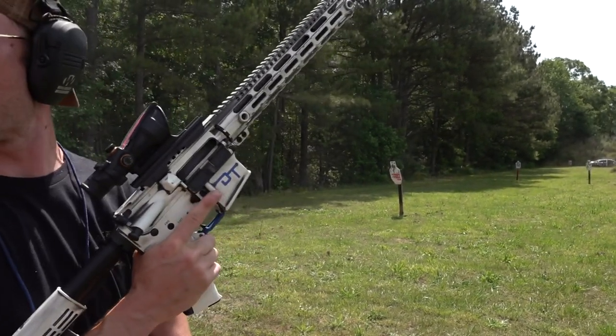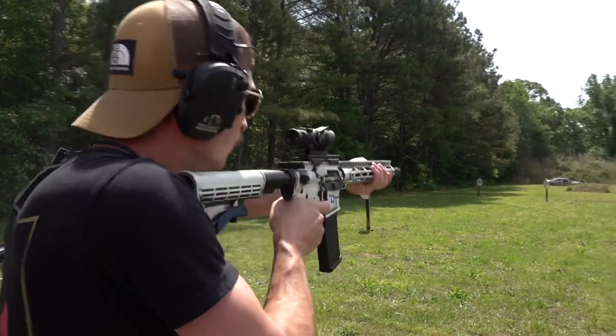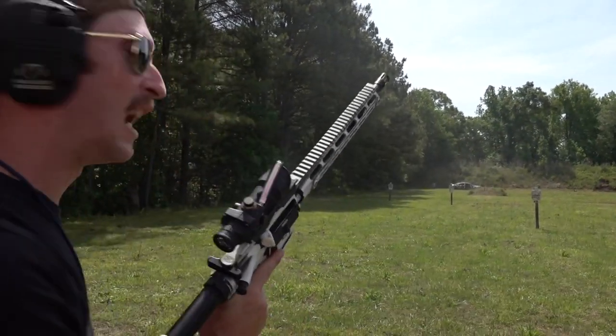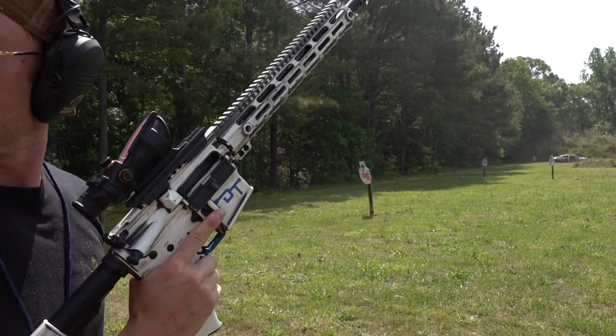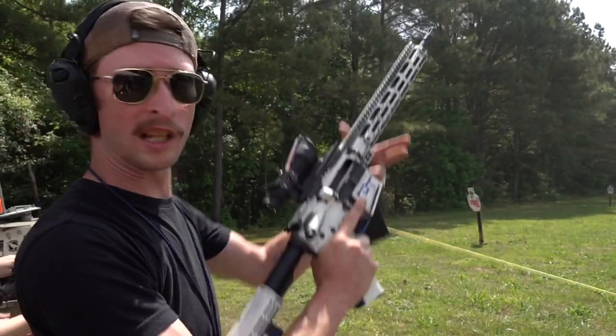That takes a little bit of getting used to. It does — but it's cool once you get that cadence. That's 10 every time — you're shooting like 10 a second. That's how fast it is. We're clear. Weapons clear.